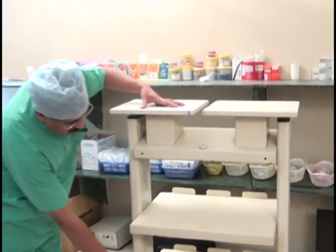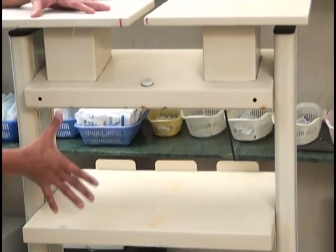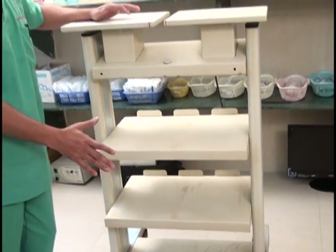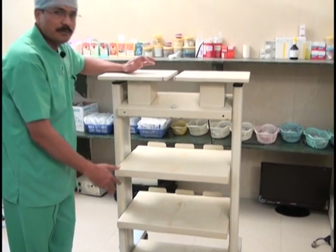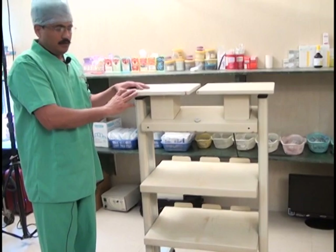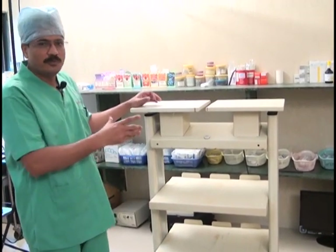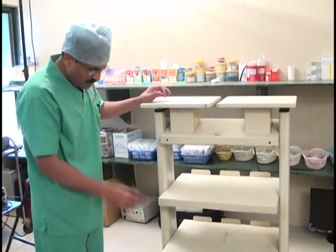There are different slots available and these slots should be adjustable. If you purchase a CO2 insufflator later and it cannot fit, you will be compromised placing it in a lower position, which is not correct. So you should have a trolley where the flaps are adjustable. The trolley must also be a mobile trolley because in different surgeries you will need different positions, so good wheels are essential.